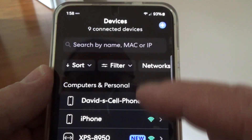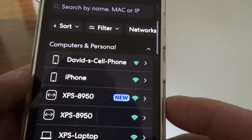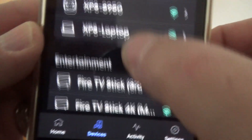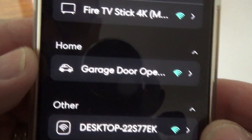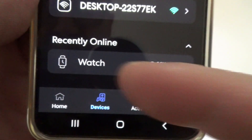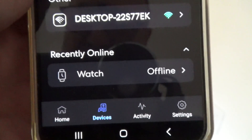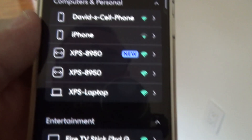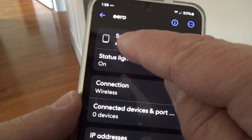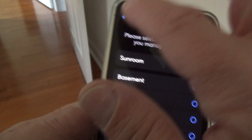In the app's Devices section, you can name every device on your network and assign it an icon — laptop, TV, fire stick, car for garage door opener, and so on. I can see which devices are online or offline, like my wife's Apple Watch showing offline because she's out for a walk. I have nodes listed as Basement, Office, and Sunroom — I created a custom 'Sunroom' category for that one.